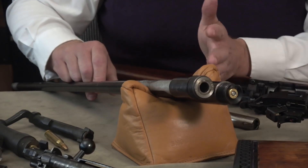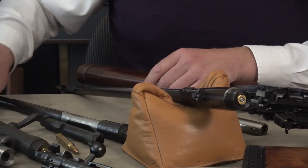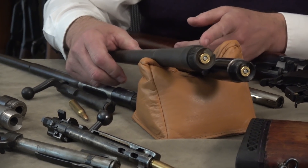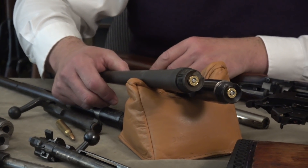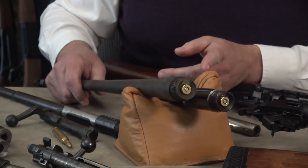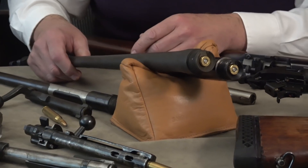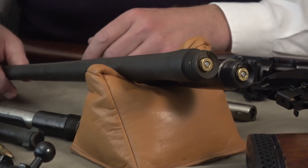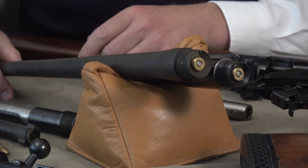Now we take away the Mauser barrel and substitute a brand new Springfield barrel — this one was also brand new, it's got the flaming bomb and I think it's made in 1941 or 42. Whenever I see those kinds of barrels I buy them — they're beautifully made. You can see the Springfield has a different type of threading; I think it's called acme threading, but don't quote me. You can see the Springfield shank is quite different from the Model 70.